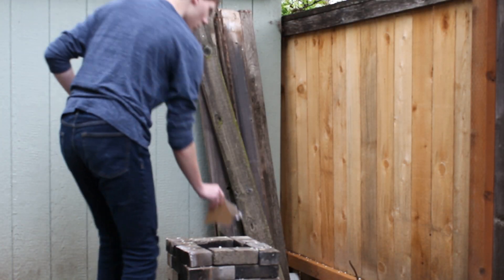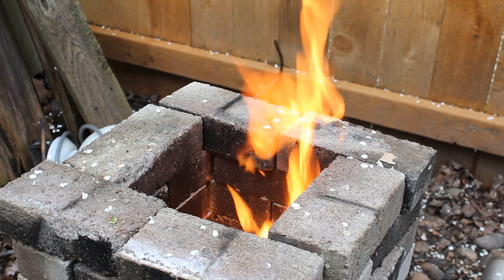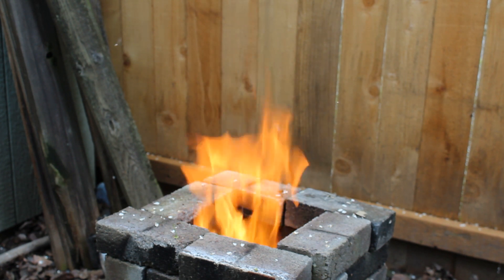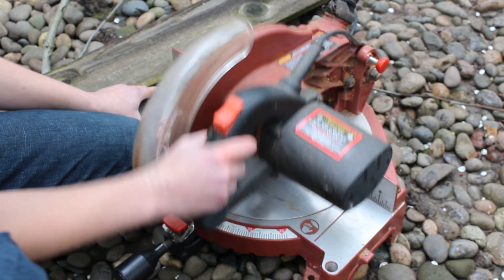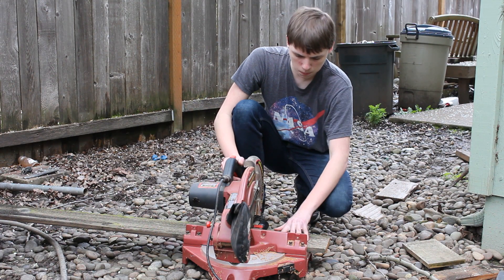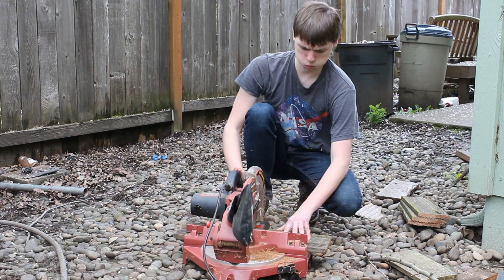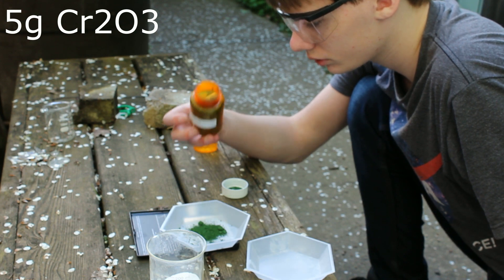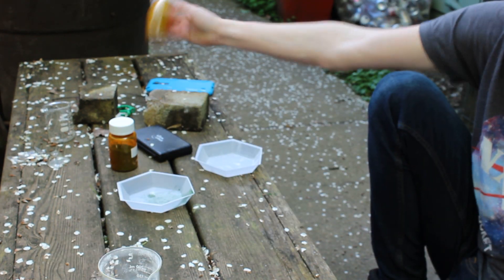I'm using the roasting method, which requires fire, so I'm going to get that started. I weigh out 5 grams of chromium-3 oxide, and then weigh out 10 grams of sodium carbonate. I mix the two ingredients thoroughly, and I put it into a ceramic dish.